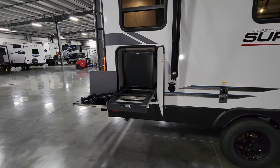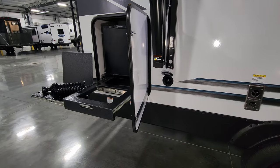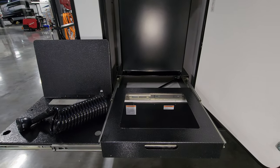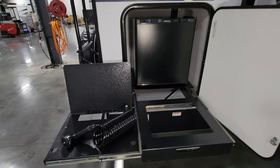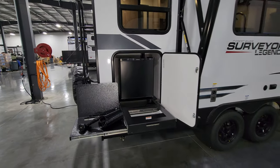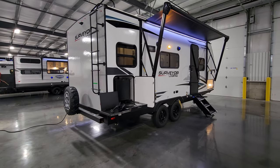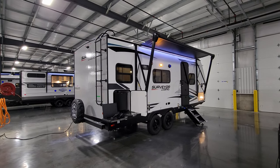Over here you have a little outdoor mini cook area. There's a cold water spray port right below the awning arm, and this hose plugs into that. There's a little dump sink that goes here, and the griddle from the box sets up right here. You also have a little 110-volt mini fridge right there. You can set up a little table, bring your picnic table by, and do your own cookout outside without having to be in the RV.